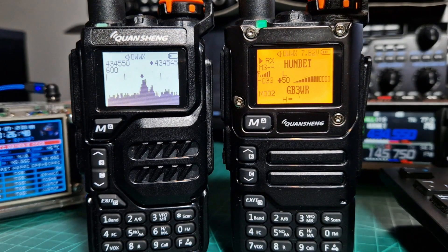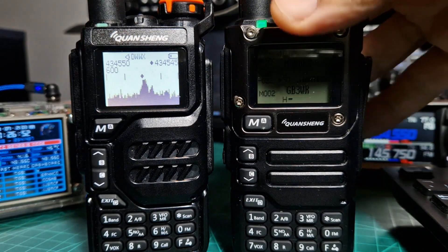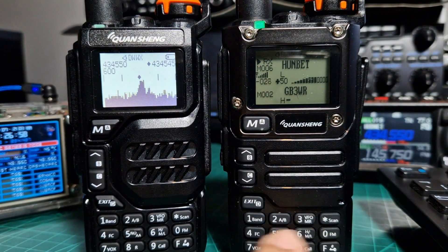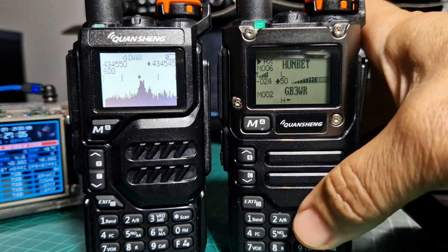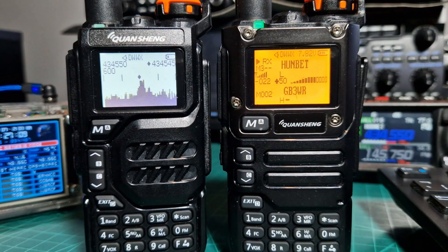I'm just pushing buttons to get the backlight to come on. On the right hand side we've got the UVK6. It has a flatter display — flatter here and here — and flatter buttons. I prefer this style here because it's got the metal surrounding. I really like the bolts, the style.